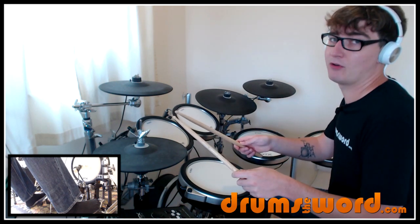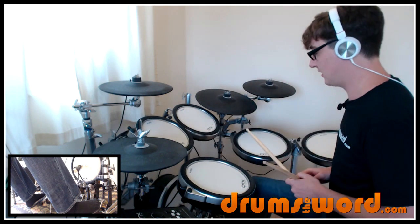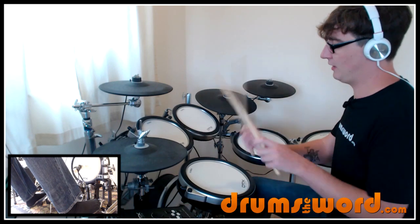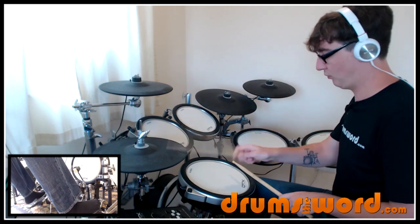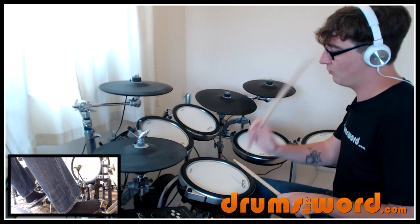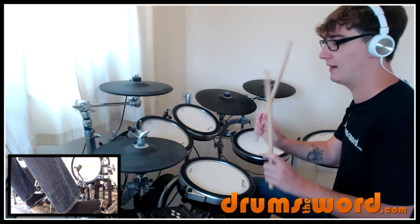I'm going to play all the hand parts up here on the hi-hat — right, left, right, right, left, right — apart from when I play the two hands together. So it sounds like this. One and two and, two and three and four. One and two and three and three and four. Even slower: one and two and three and four. One and two and three and four. And let's start to speed it up now.